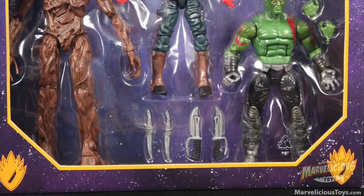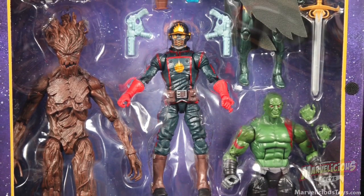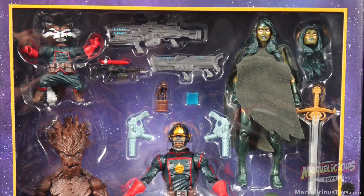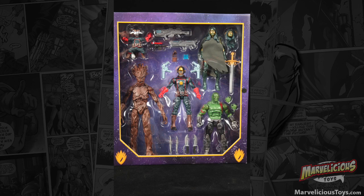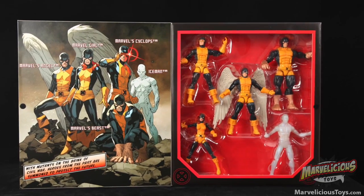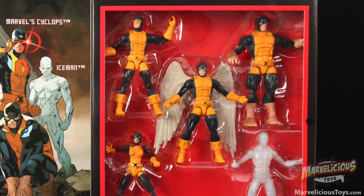The inner box tray in which the figures come is very cool and spacey and better than the X-Men set in every way. I love that it's like a display piece on its own — you can just open it up and leave it. The characters are all unique enough in their outfits and colors that it's nice to look at. That X-Men one was everybody in their blue and yellow outfits except for Iceman — there wasn't a lot of visual difference happening.